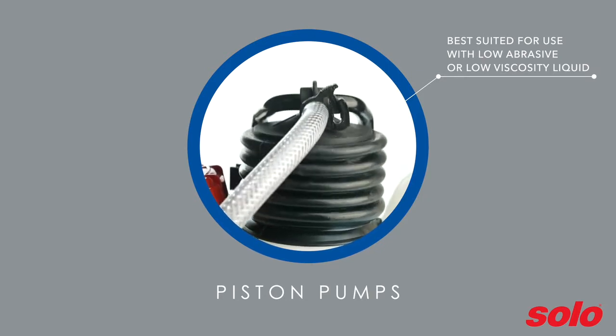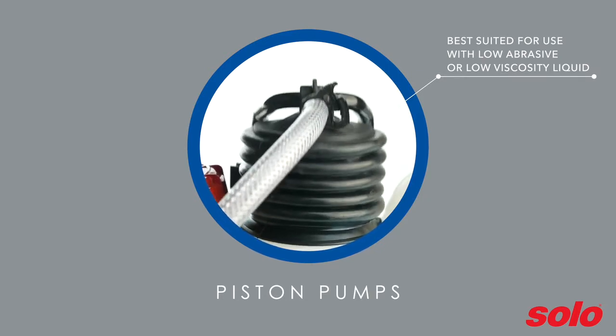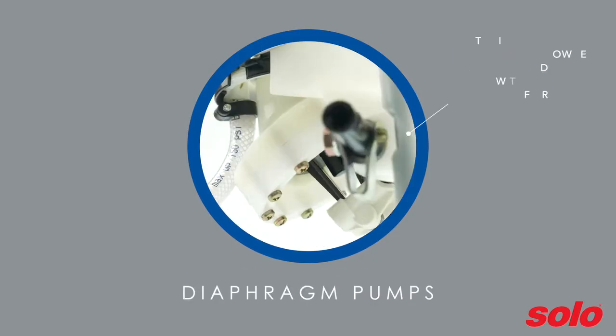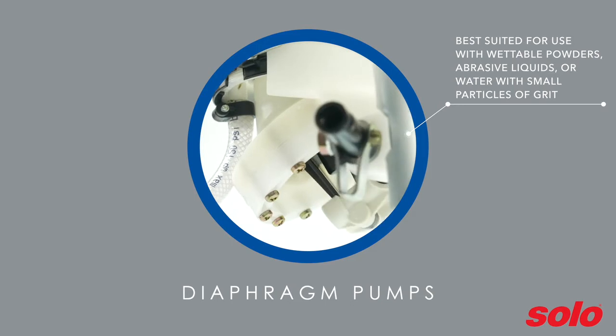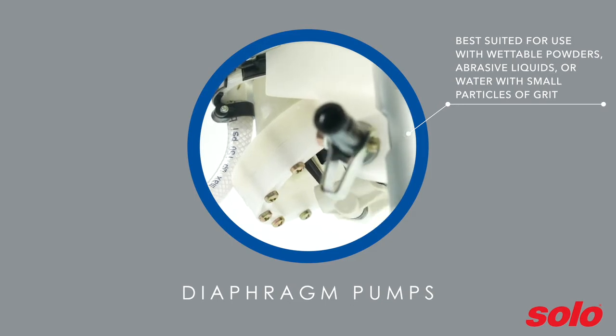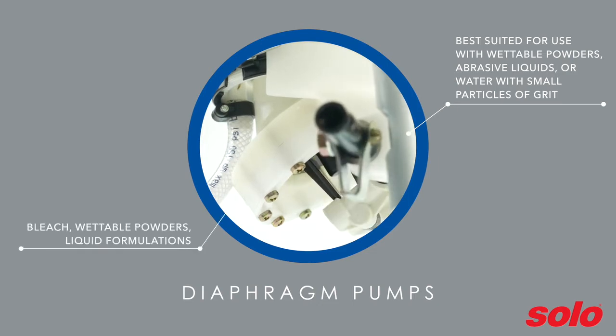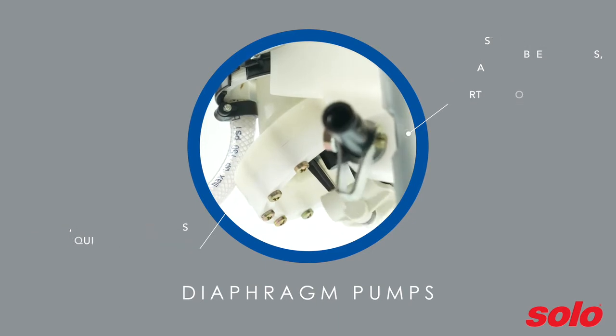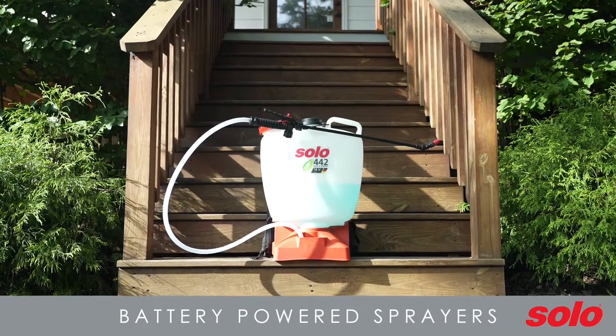Piston pumps are best suited for use with low-abrasive or low-viscosity liquids like herbicides and pesticides. They are very easy to maintain and repair. Diaphragm pumps are best for use with wettable powders, abrasive liquids, or water from sources that may contain small particles of grit, like streams and wells. Use a diaphragm pump sprayer for spraying bleach or wettable powder solutions, as well as liquid formulations.